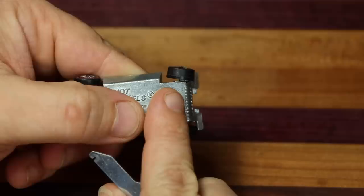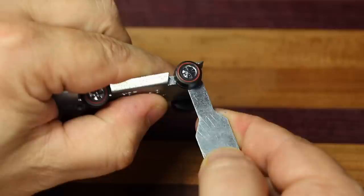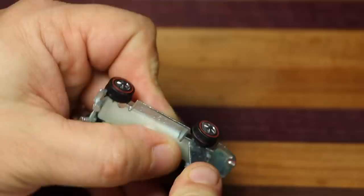Next we need to straighten out those wheels — they are bent. We're using a little tool from Bright Vision that allows you to bend the wheels back in place. Essentially, you just need to bend them in the opposite direction they're bent. Now that that's corrected, the car actually rolls and it looks 100% better.